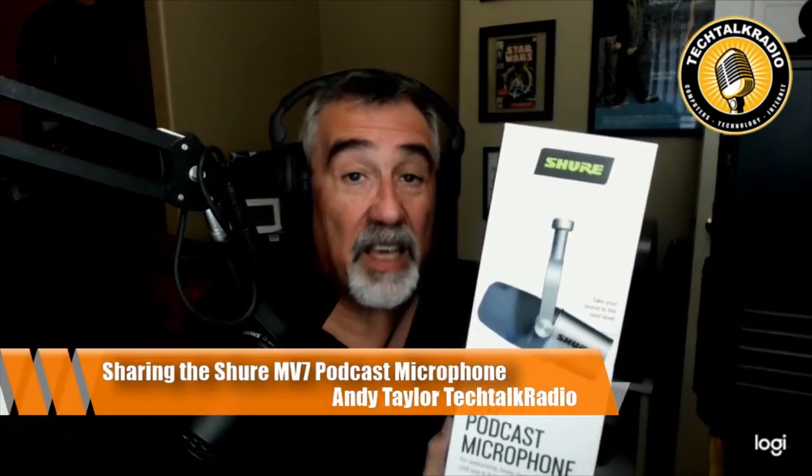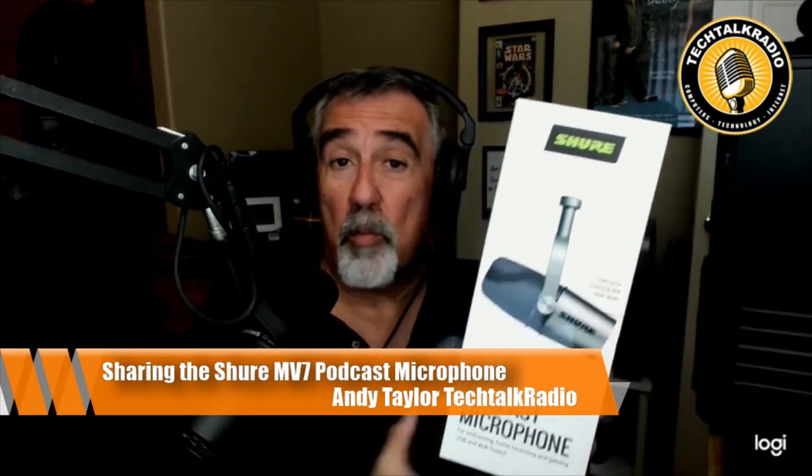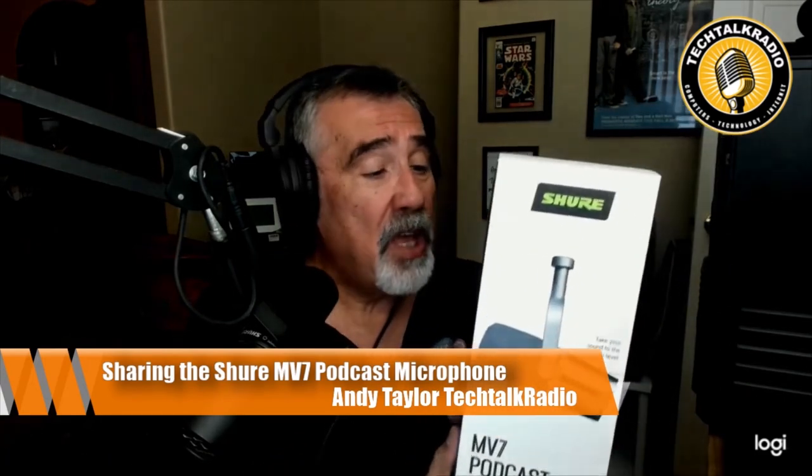Shure hasn't forgotten its podcasters, and this is why they have introduced the MV7 podcast microphone. What this microphone does is give the podcaster some options. Some podcasters may have more than one, so they're using a mixer to mix different microphones together, maybe another audio source. But this one takes it another step.